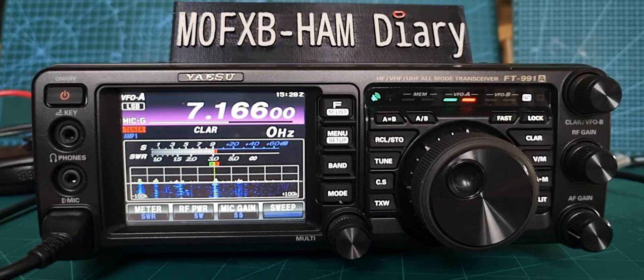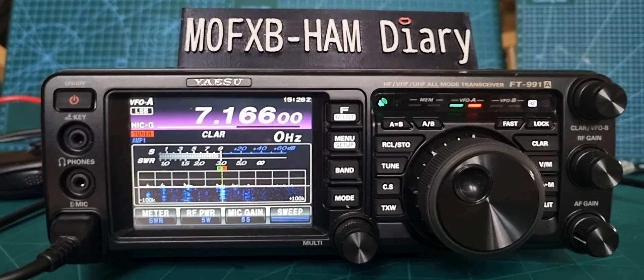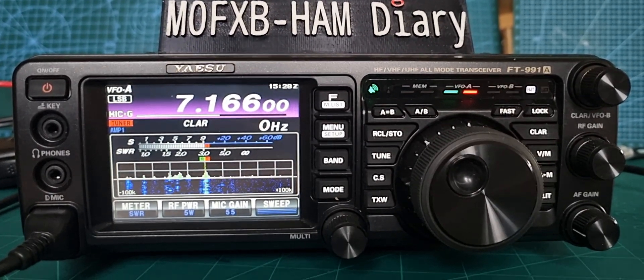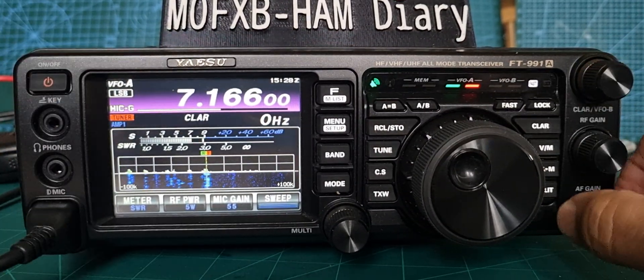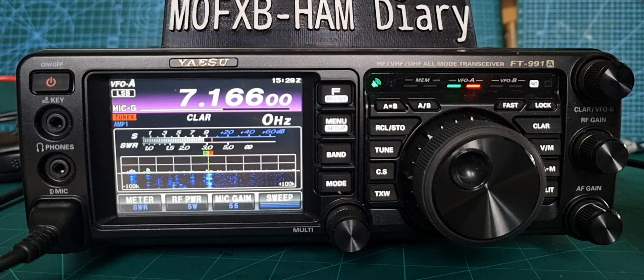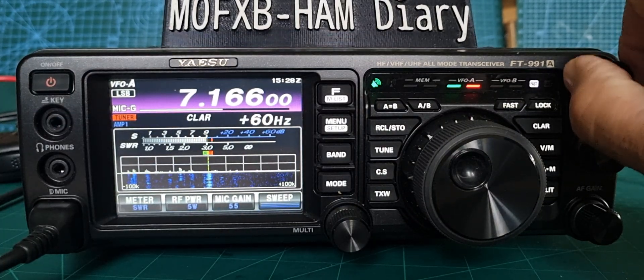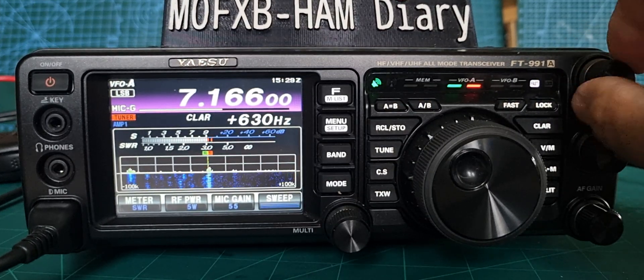Welcome to my channel. Just a quick one showing you the clarifier controls on this 991. I've been playing with it, so if you look here you've got a big knob, and if you turn it, look at the frequency here — and we've got the clarifier here, where it says 'clarifier'. So it's a fine tune.